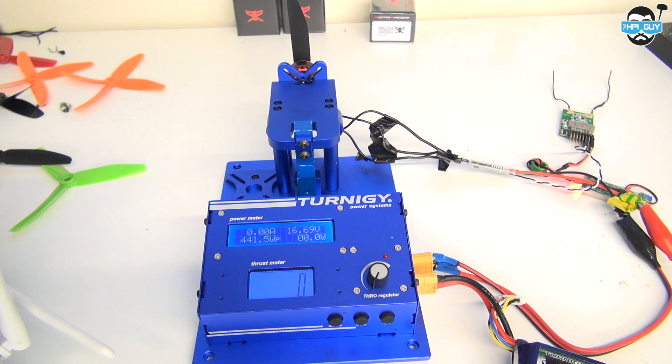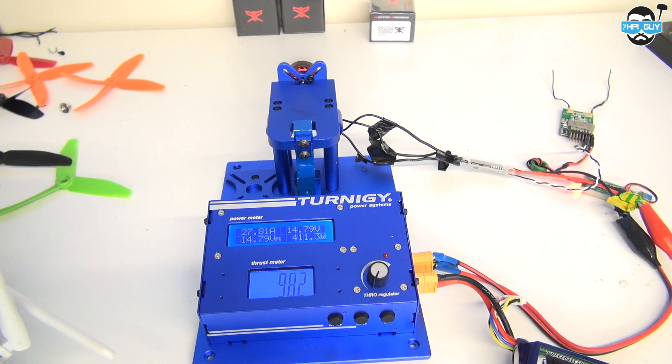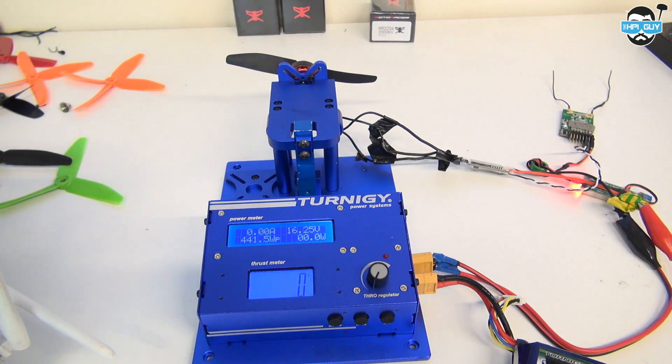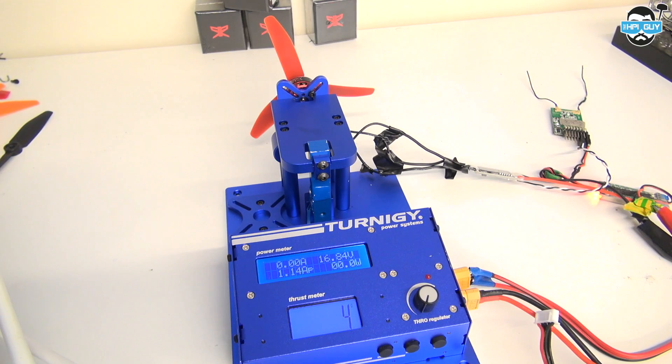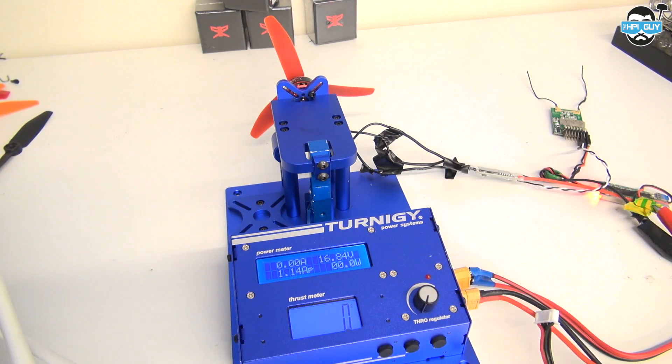Chad and the guys watching live asked if I could run the motor at full throttle for about 10 seconds to see if anything blows up — so that's what I did, and as you can see nothing did. Moving on to another prop: the Mr. Steel branded HQ tri prop. The red props are branded for Mr. Steel — if you buy them you'll see his name on the packaging.